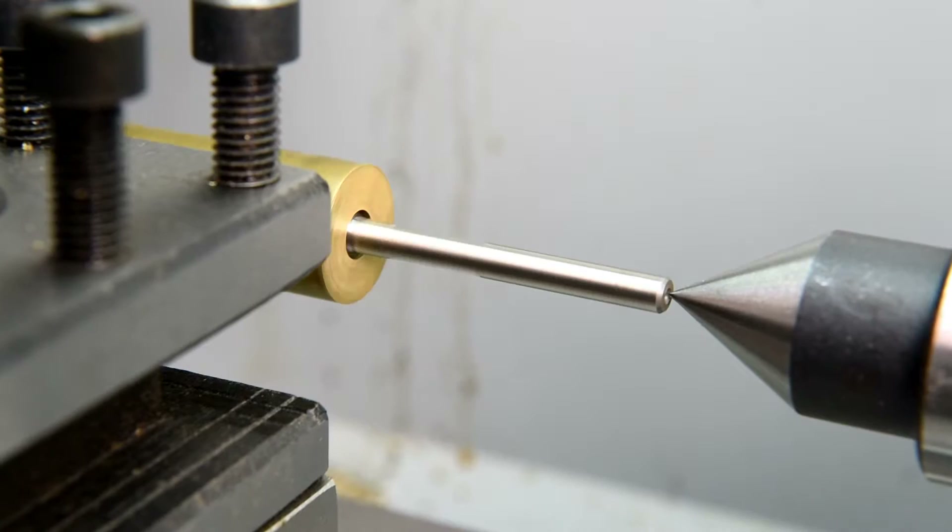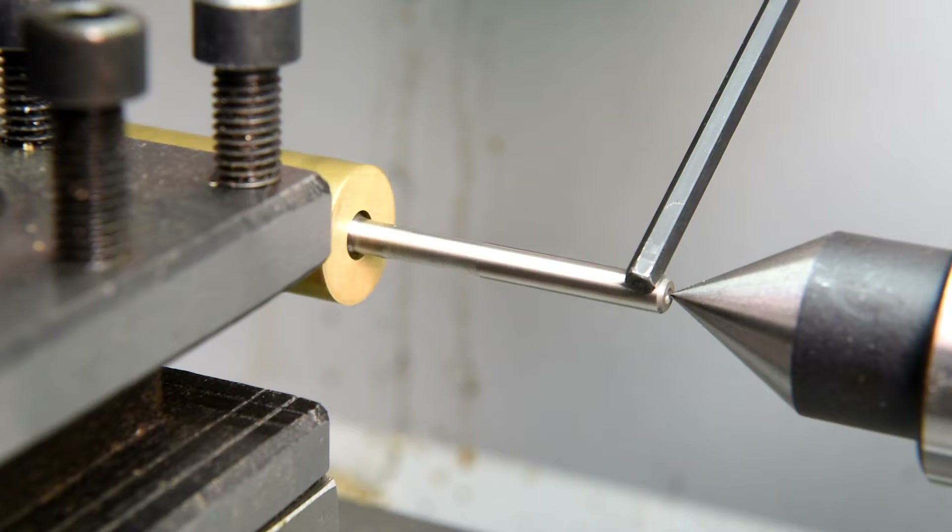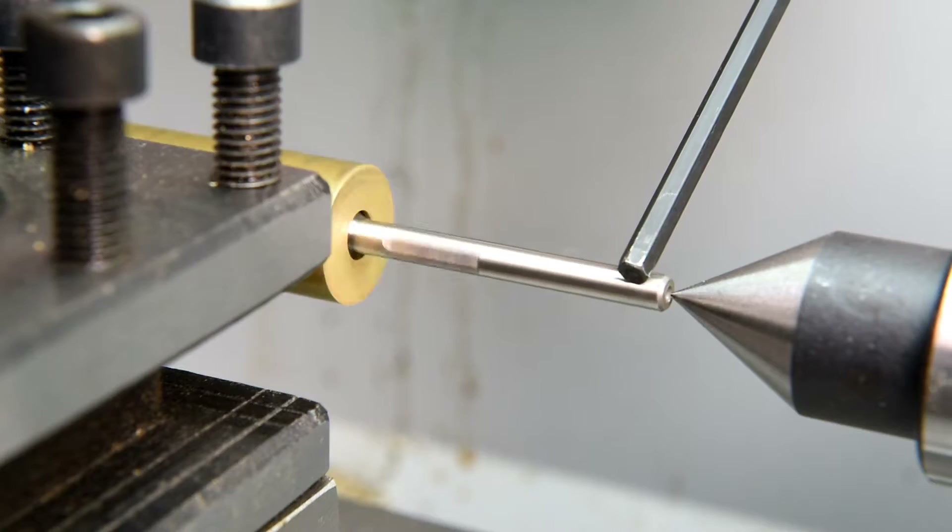I'll be the first to admit a dial indicator is what I need. About five or six years ago I was in Canadian Woodworker here in Winnipeg and I had one in my hand — price was pretty good too — and I didn't buy it. Then about a year or so ago I was in another place, also had it in my hand, even came with a nice magnetic base. Didn't buy it. I wish I had.